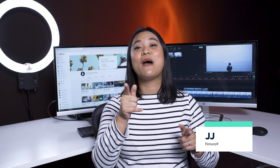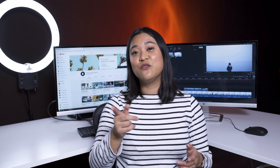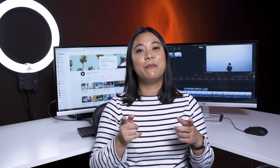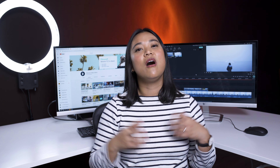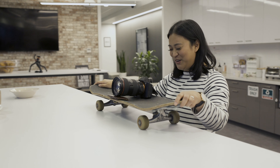Hey everyone, it's JJ from Filmora here to empower your inner video creator. If you're new here, welcome to the channel. Don't forget to subscribe and hit that bell button so you can keep up to date on our next video releases. Today, I'm going to show you three creative ways that you can create smooth movement in your videos without using a professional slider.